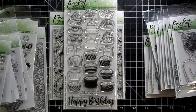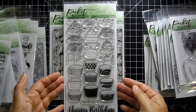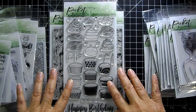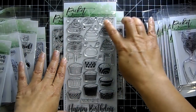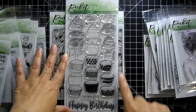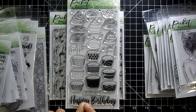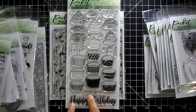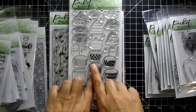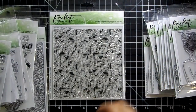I love this stamp set called Cupcake Love. Look at all these yummy cupcakes! You can build the cupcakes to look different — different icing, Hershey kisses, strawberries, hearts, and little flags. There's a 'Happy Birthday' flag, a 'Congrats' flag, a candle, and a big 'Happy Birthday' sentiment. Another sentiment reads 'Cupcakes should be a food group.' Wouldn't this be super cute — a bunch of cupcakes with some glitter on top of the frosting?